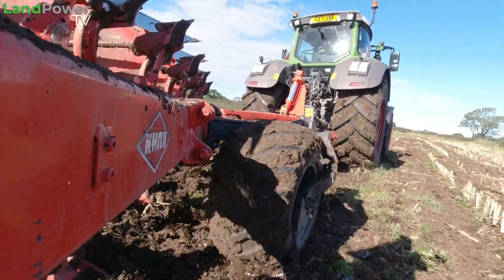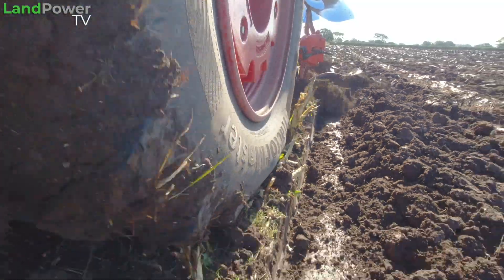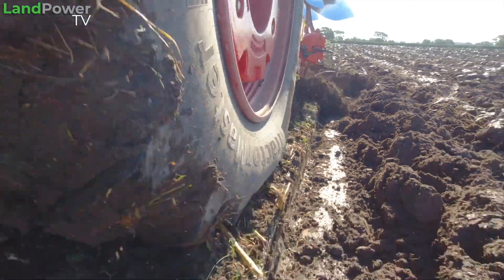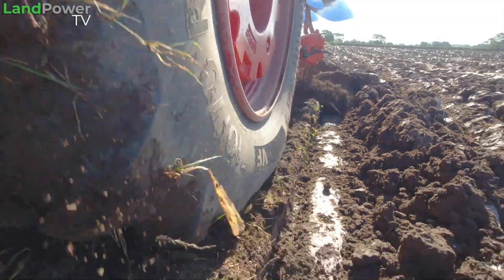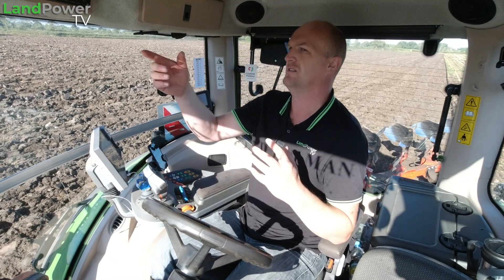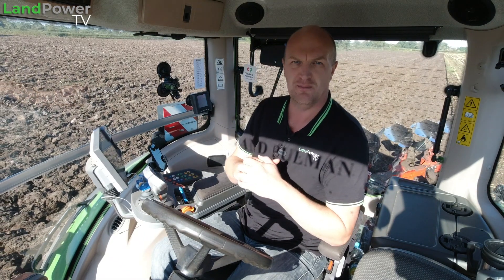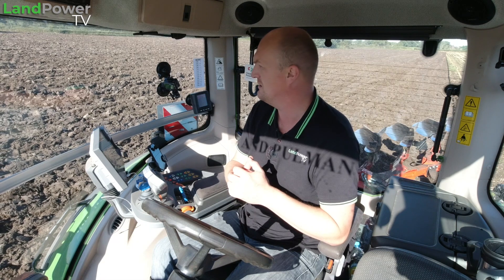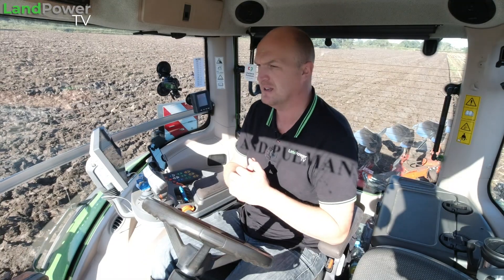Which I can only conclude is down to this modern VF tyre technology — the engineering that's gone into the tyres is still producing a really good amount of flex, which means you still get a very good footprint. Even at these slightly higher pressures, around 26 psi as opposed to 17 psi yesterday — almost 10 pounds extra — it's still damn near doing the business. Probably on some of the slopes like yesterday, when it was wetter, the differences might be a little bit more noticeable. But because of this VF tyre technology, it's still performing pretty well.